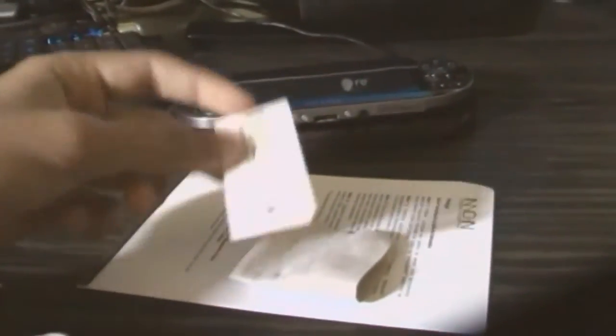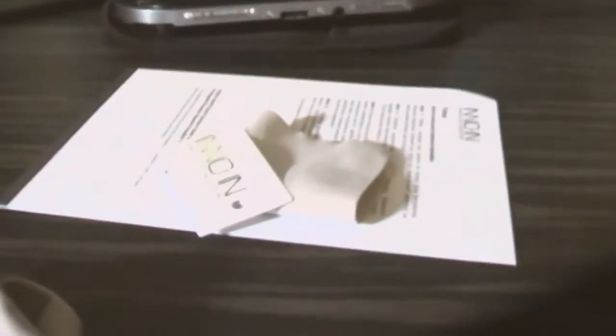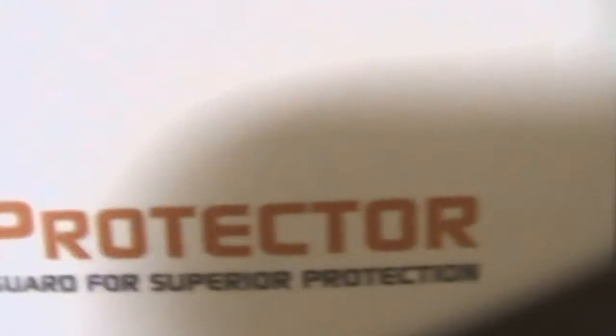Let me show you guys what you get included with this screen protector. Here it is — you get a microfiber cloth, which I recommend using. You also get a nice little card to push out the bubbles, because bubbles can be really annoying. And then you get an instruction booklet as well.